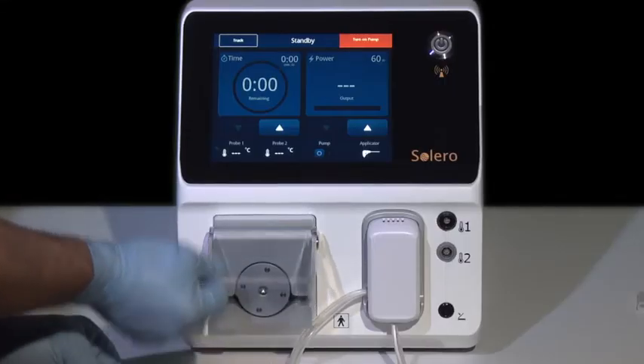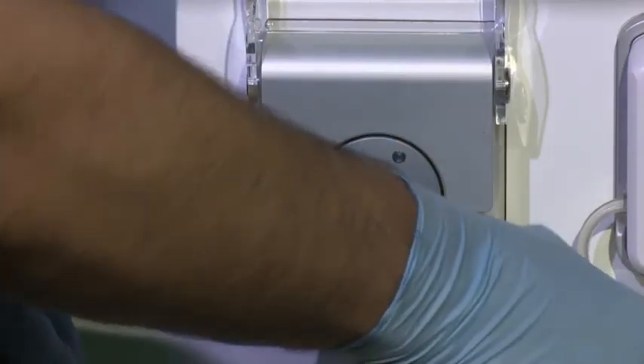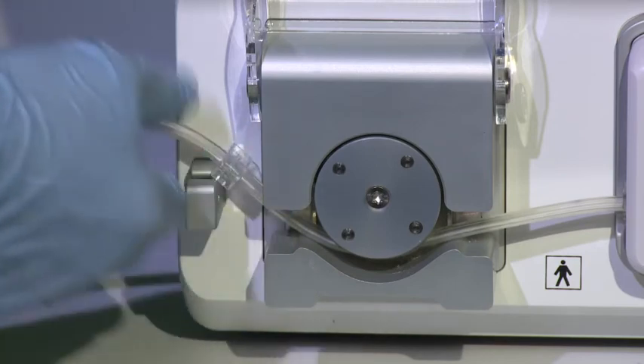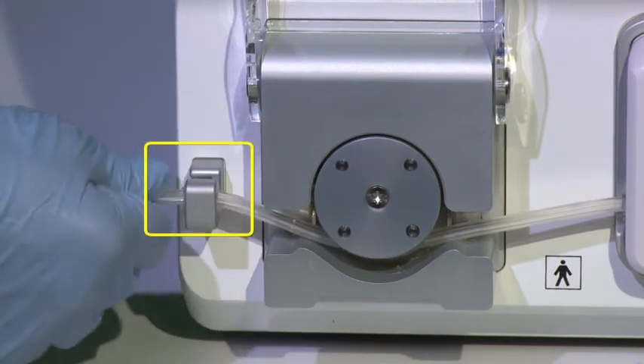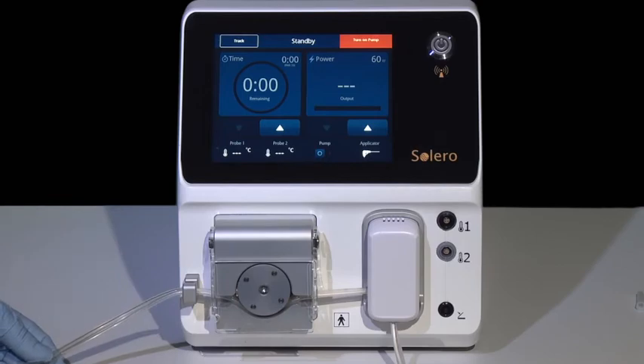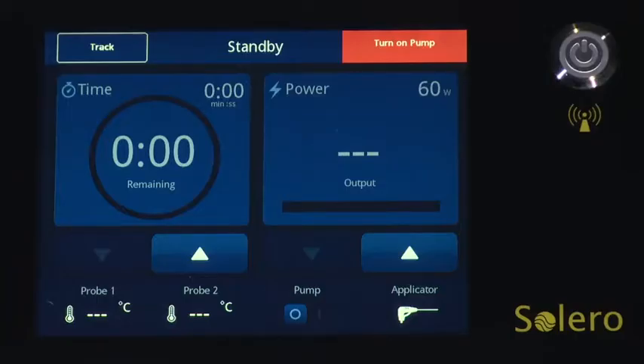Once the bag is spiked, open the pump housing cover and load the tubing set into the Solero generator pump. The pump clip should be loaded into the pump clip holder on the left side of the pump. Close the pump housing cover. Once the tubing is connected, press the pump on-off switch to turn on the pump.